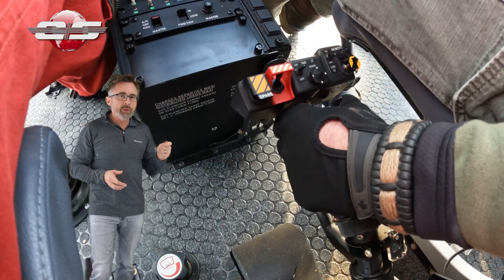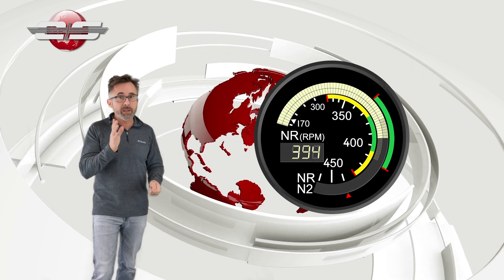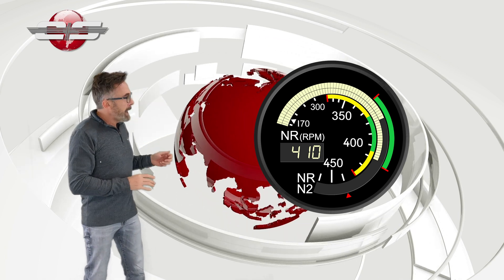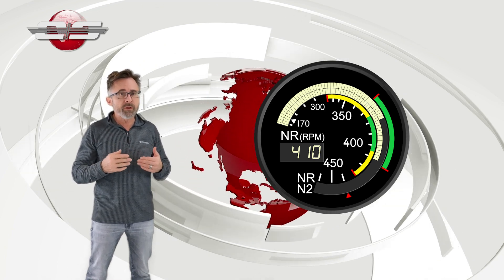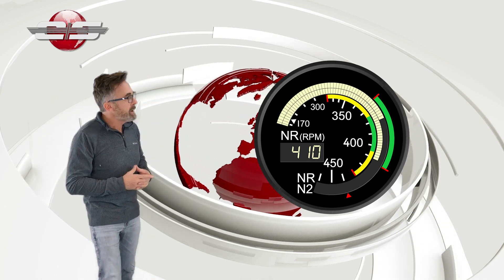You'll slowly lower the collective, and when you do this the rotor RPM is going to go high. You've got to make sure it doesn't go too high — it doesn't go past your red line on the upper limit. Often, if you're heavy, the high rotor RPM horn will be going off while you're doing this. So you have to be very gentle in the movement of the collective to make sure you don't overspeed your helicopter.